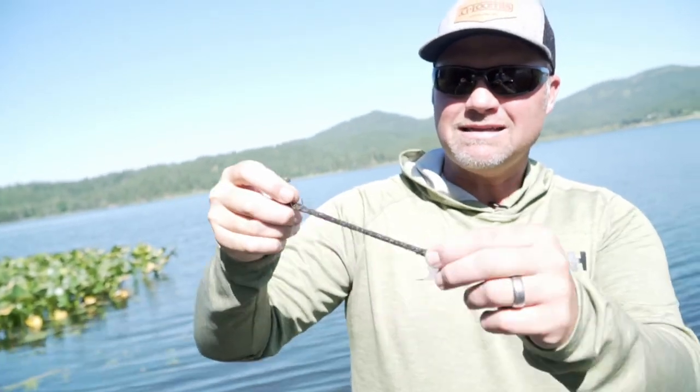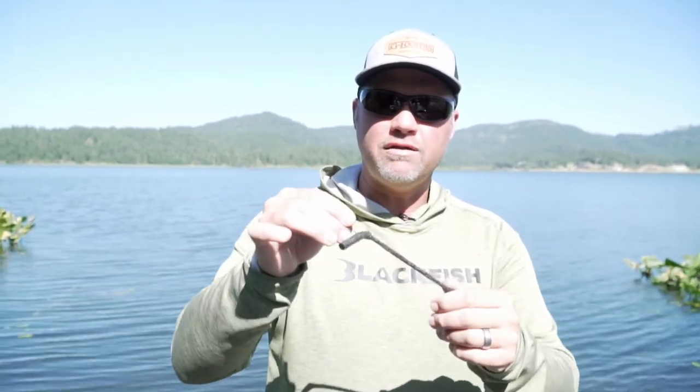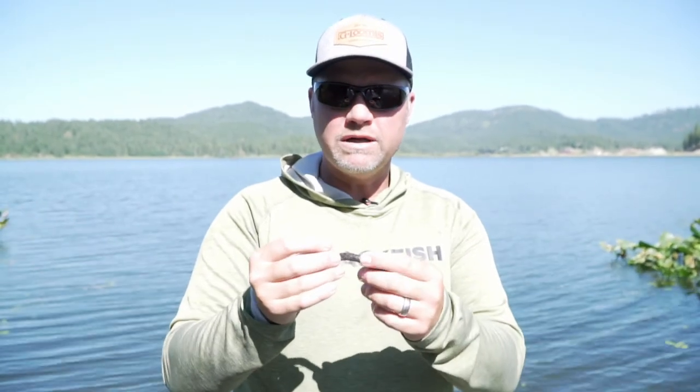The piece of plastic I threw the most was a Z-Man Big TRD rigged wacky — a flick shake style. It's elastic plastic that stretches a long ways and floats. You need a slightly heavier head than usual because the plastic floats, so I used a 1/10-ounce Z-Man Finesse ShroomZ — just run it through the middle, no rubber band needed, and you cannot pull that bait off. It hooks fish really well. That heavier weight with the buoyant plastic — either 1/10 or 1/8 ounce — causes the bait to wobble on the sink and gets a lot of bites. Black is a big color in the midwest because there are a lot of leeches up there, and those smallmouth really like black probably more so than in a lot of other places.